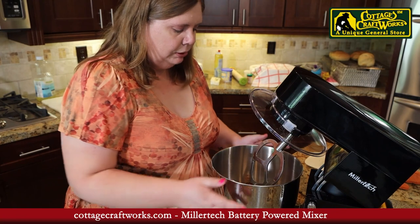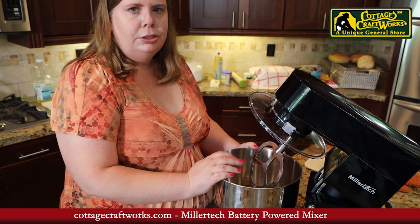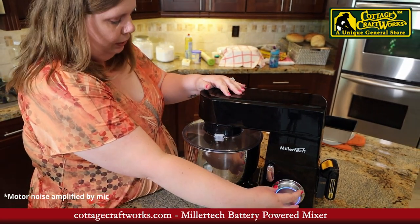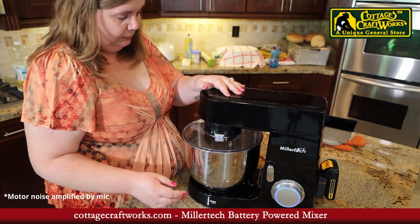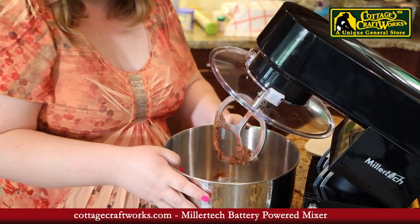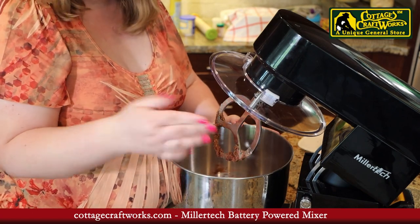For right now we are going to get the filling for our cinnamon rolls ready. I have inside here some softened butter, cinnamon, and a little bit of sugar. I'm going to mix this well — I've got the mixing attachment on here. Slides right up and here you go. The bowl is locked in place so it doesn't move at all, and it's mixed everything up very well.